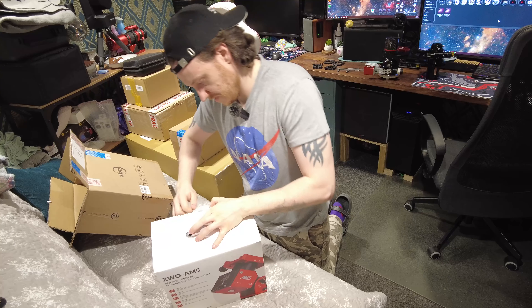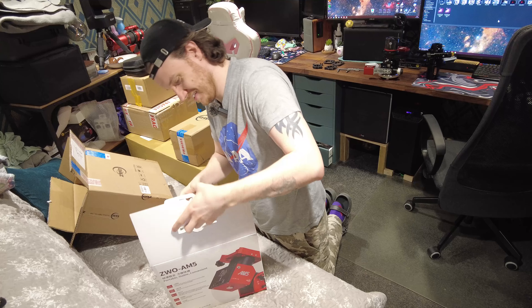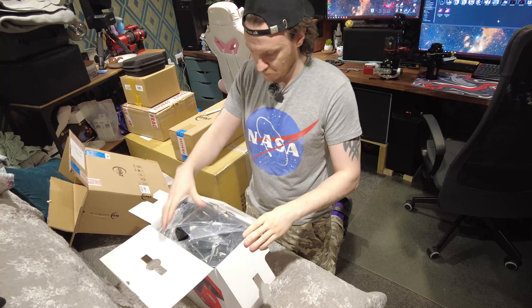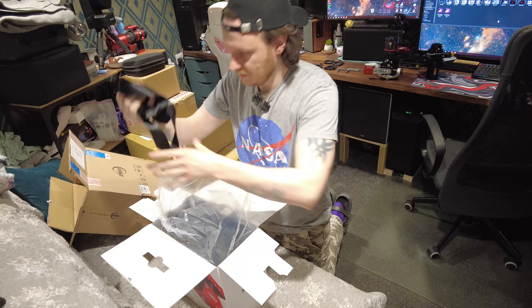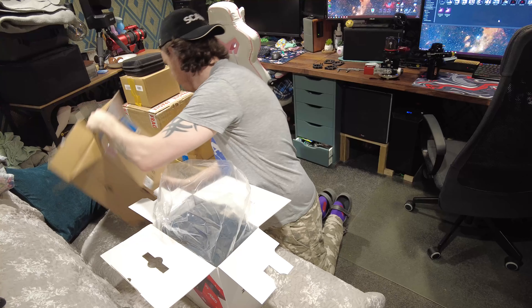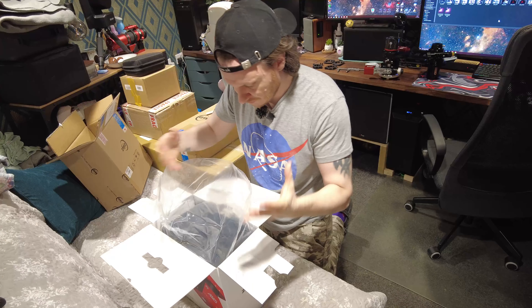All I've done is cut the tape. That's heavier than expected. Okay, so full colour box to start with — let me just hold this up to the camera a sec. ZWO AM5, printed on all sides.